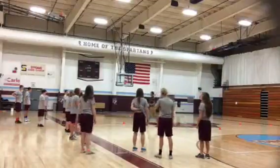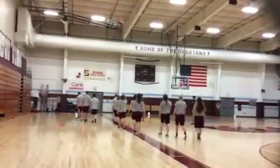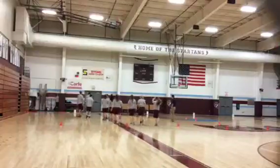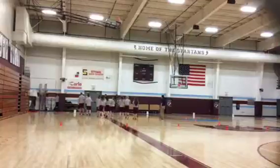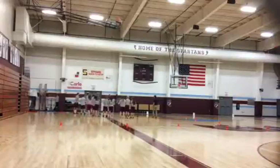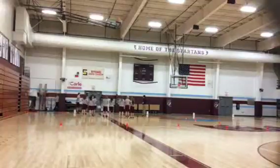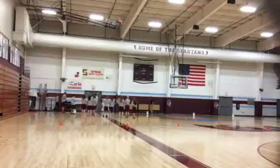If everyone could please follow me over here. It's a warm-up activity. We're going to do a little station relay. We're going to split you all up into four groups, and each group is going to be at a station — each station has an activity. We're going to time you all for these activities, and then we're going to do a short break. There are two activities on each cone, except for the jump rope one — that one you'll do twice.